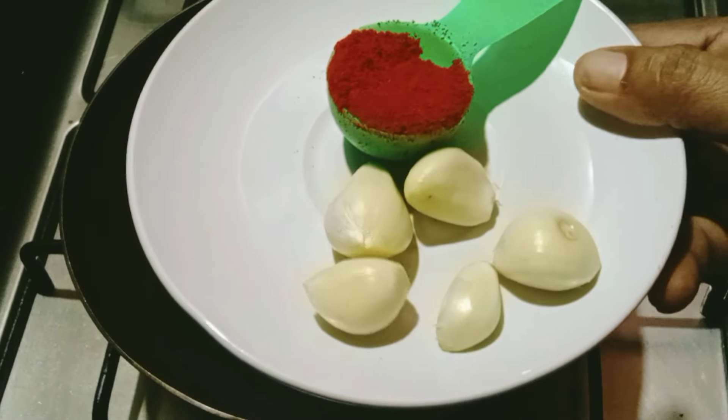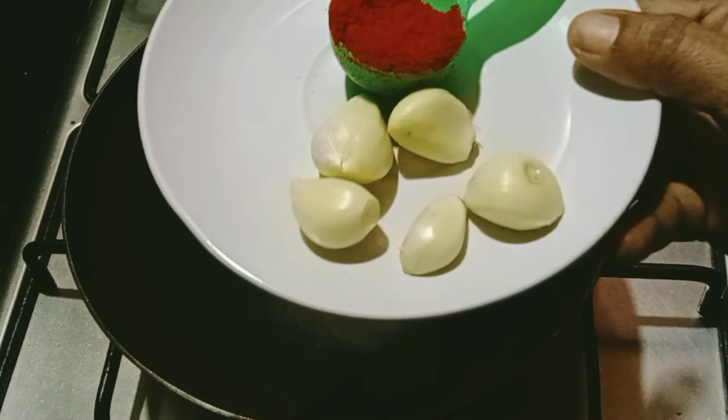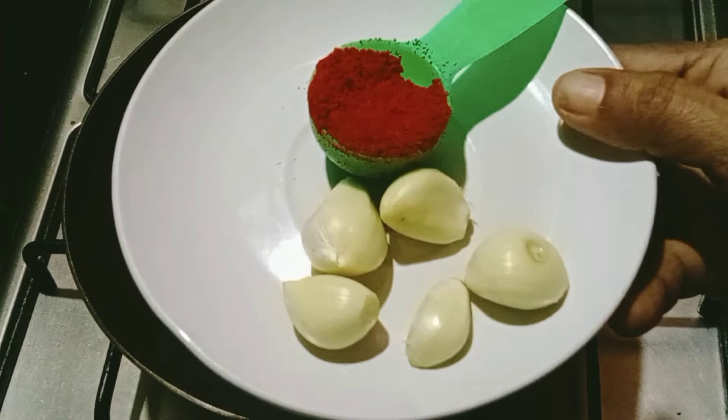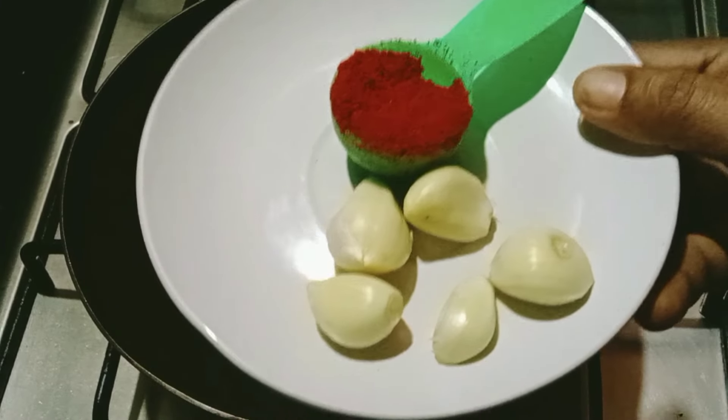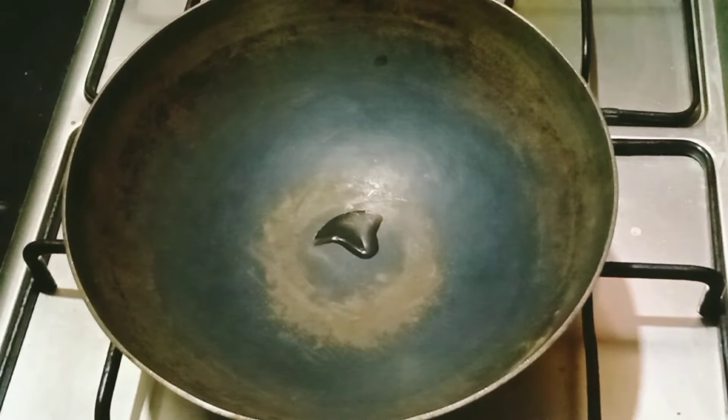I am going to add 1 tablespoon of garlic rice.